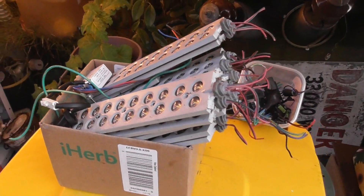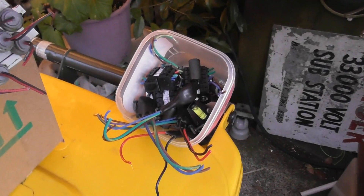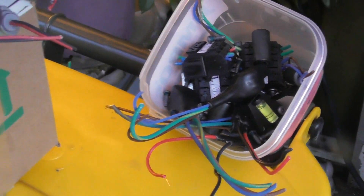Heaps of good LED segments. A lot of bits and pieces - connectors and level indicators.